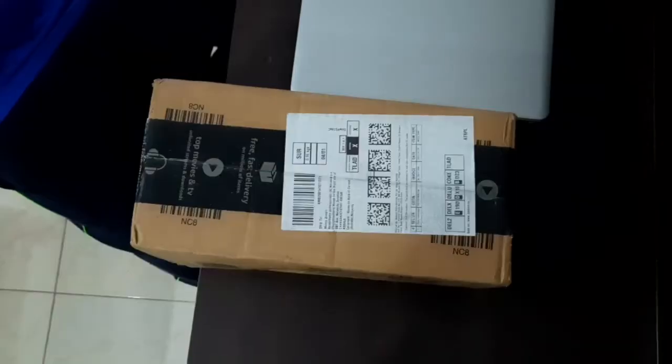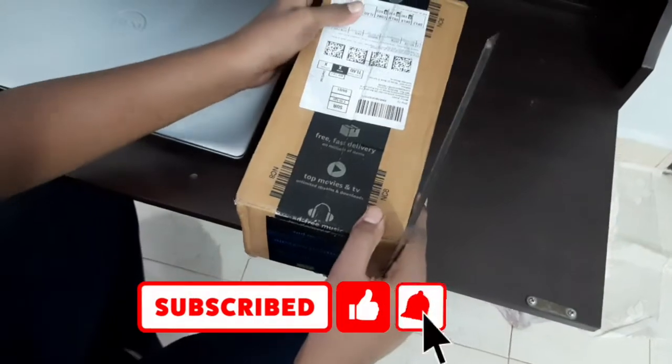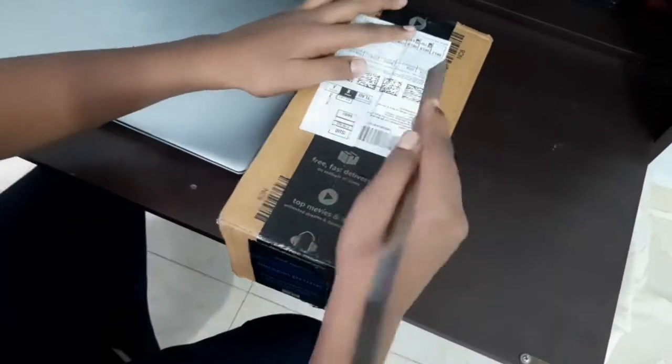Welcome to our channel. This is our free tickets unboxing. This is the unboxing box, and I'll show you how to get a new one.